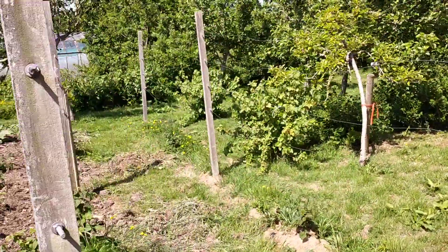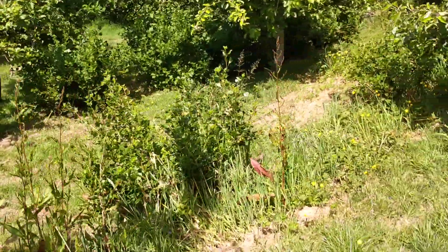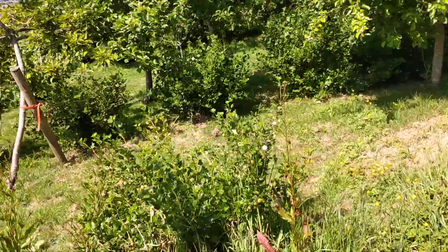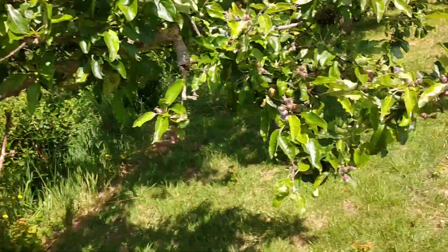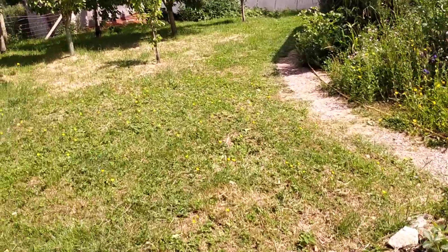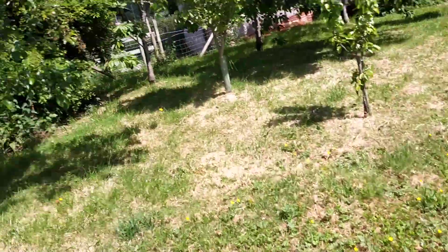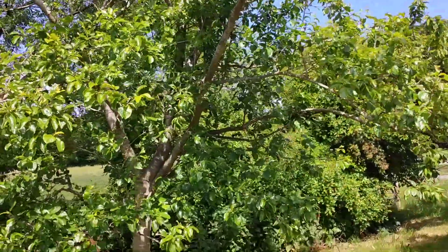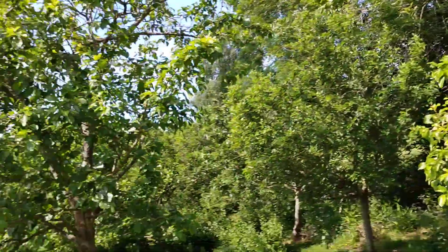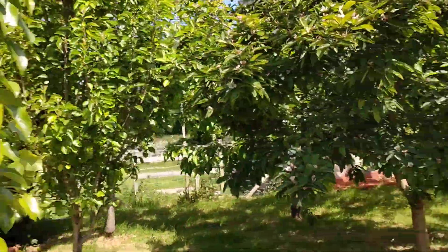Then just walking past our orchard which is interplanted with a load of fruit bushes as well. Our gooseberries are looking amazing, as are our blackcurrants, jostaberries, more strawberries here. And our plum trees looking really good — had a good prune at the end of last summer, so we're hoping for a good harvest there.